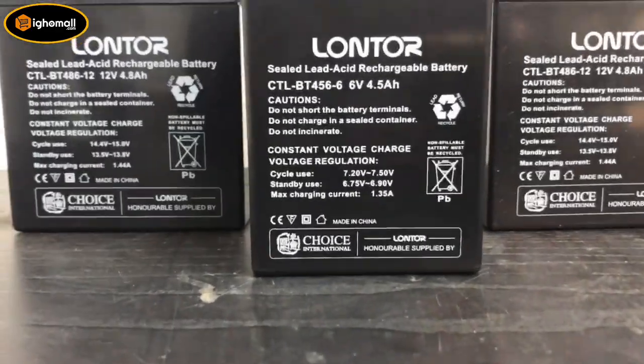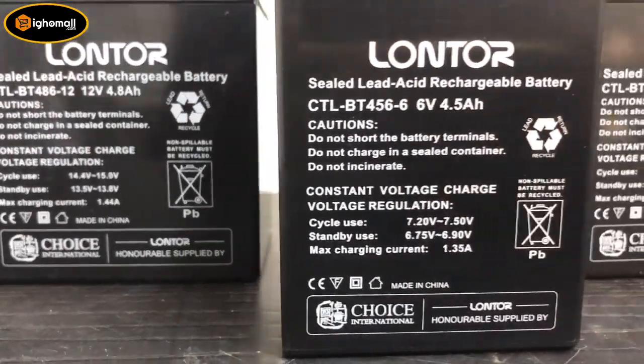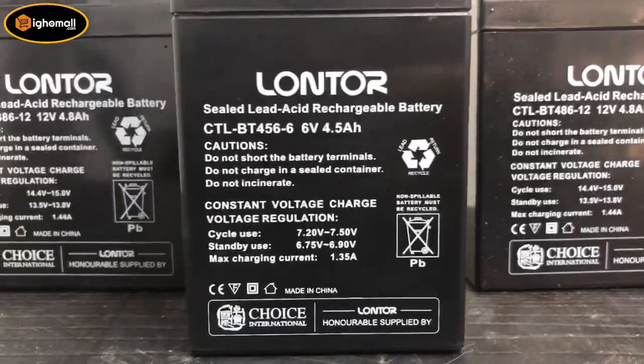This battery is designed to seamlessly integrate with most brands of rechargeable fan existing. So don't let a worn-out battery deprive your comfort and convenience. Upgrade your rechargeable fan with a long-term 12V battery and enjoy uninterrupted cooling whenever you need it. Say hello to efficiency and reliability once more. Place your order now to get yours.